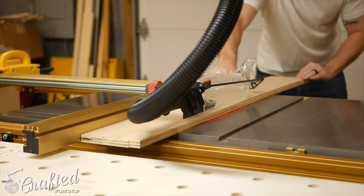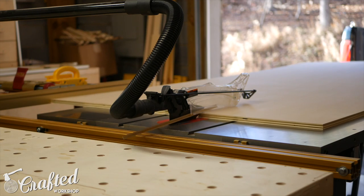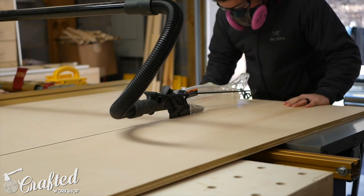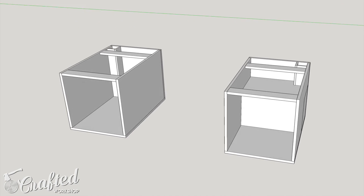This desk is pretty big and was designed to hold three 23-inch widescreen monitors on the desktop. The top is 74 inches by 31 inches and the total height of the desk is 30 inches including the height of the casters I used. Let's take a look at the SketchUp model so you can get a better idea of how the final pieces come together. Here's the complete desk — you can tell it's made up of three distinct structures. Let's take a look at the cabinet legs first.